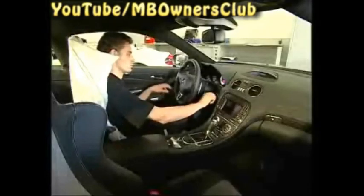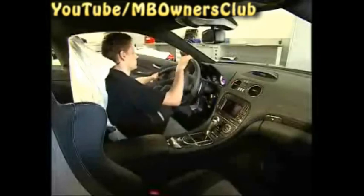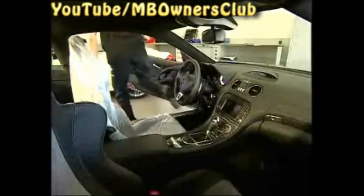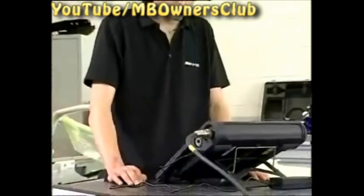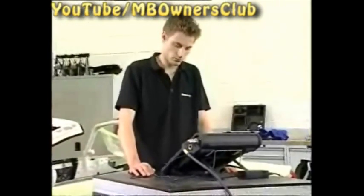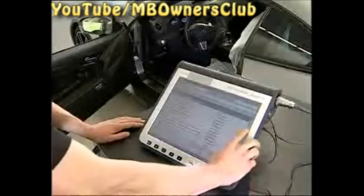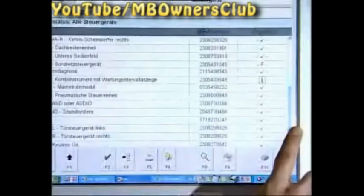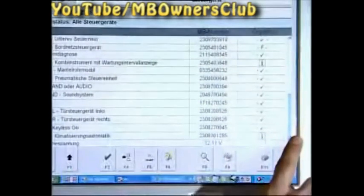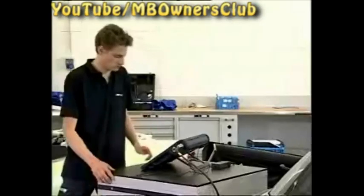Turn off the ignition. In the next step, connect the star diagnosis. The control unit of the rear spoiler is not, however, readable with the star diagnosis. But you can examine if another defect is present in the vehicle. The quick test routine doesn't show anything. There are no fault codes relevant to us.